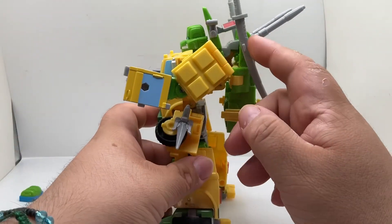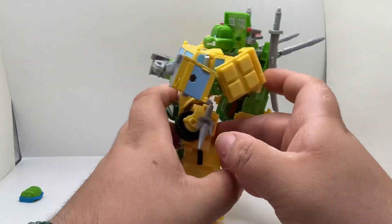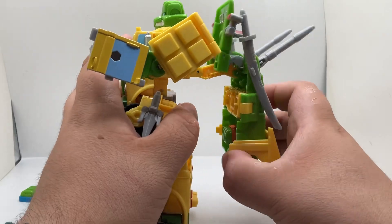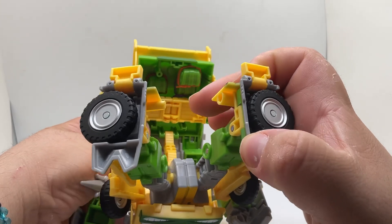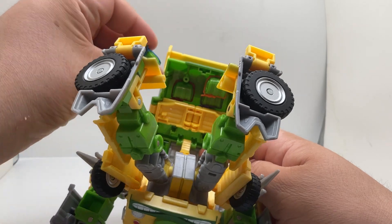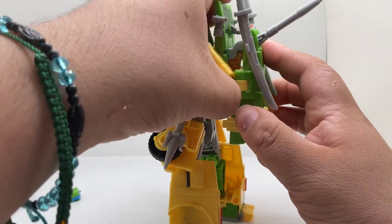Leo's swords are right here. He can also change into essentially all four turtles — you can store all four head spots. These are all four heads here. I have Leo's out, but you can change him into any of the other four turtles.